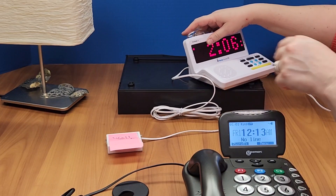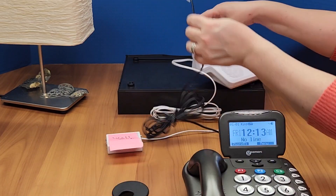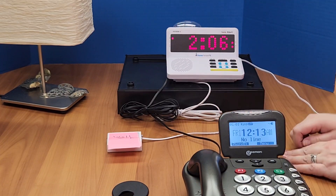Then you will take your line that's on your phone and connect that into the telephone port. Now you are set to receive calls.